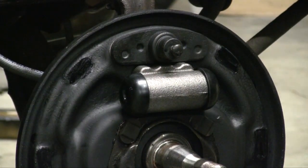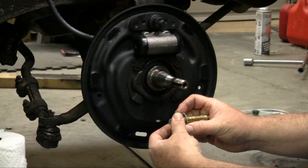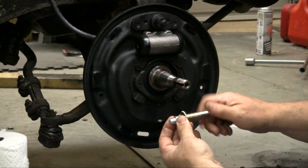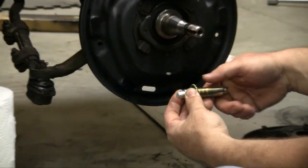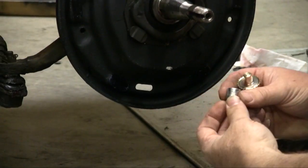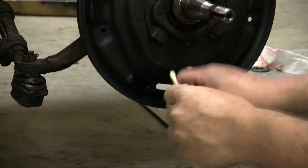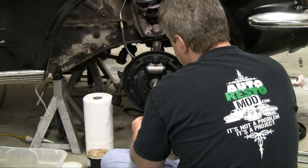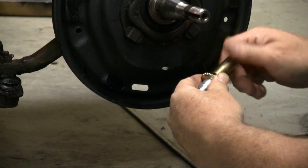Now we've done all six of those. We're going to take our adjuster wheel — this piece here. You have a rotating section here, and this is on a screw set. You make your adjustments through the port here to adjust the brake drums, but you want to put just a little bit of high temp grease on this piece here and on the thread so that it has the ability to move. Put this back on and set this aside for now. On this side, I'll go in and put a little bit of grease on as well.